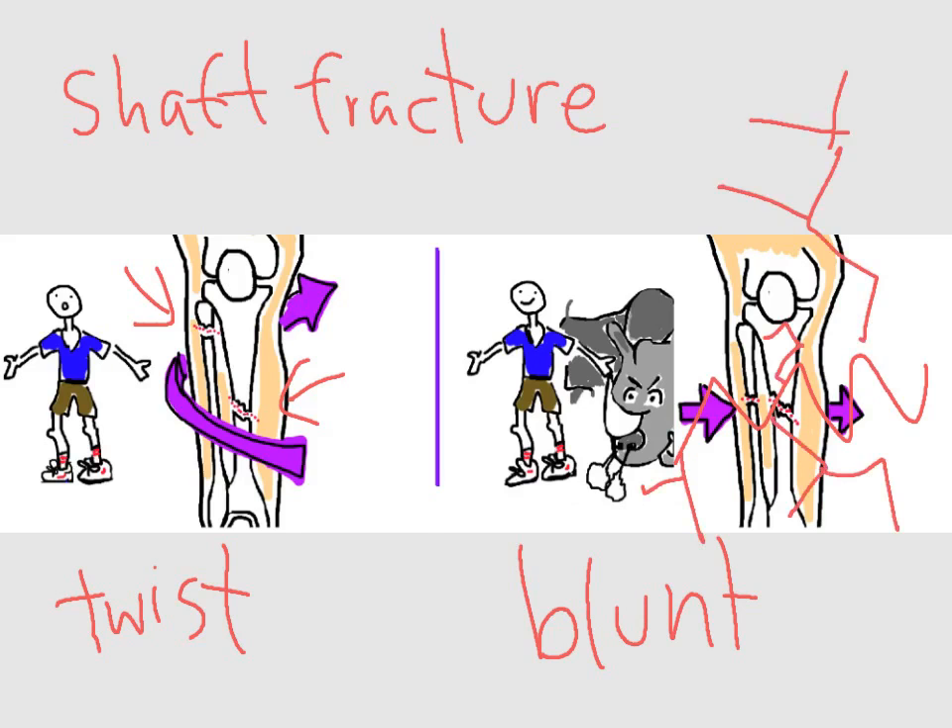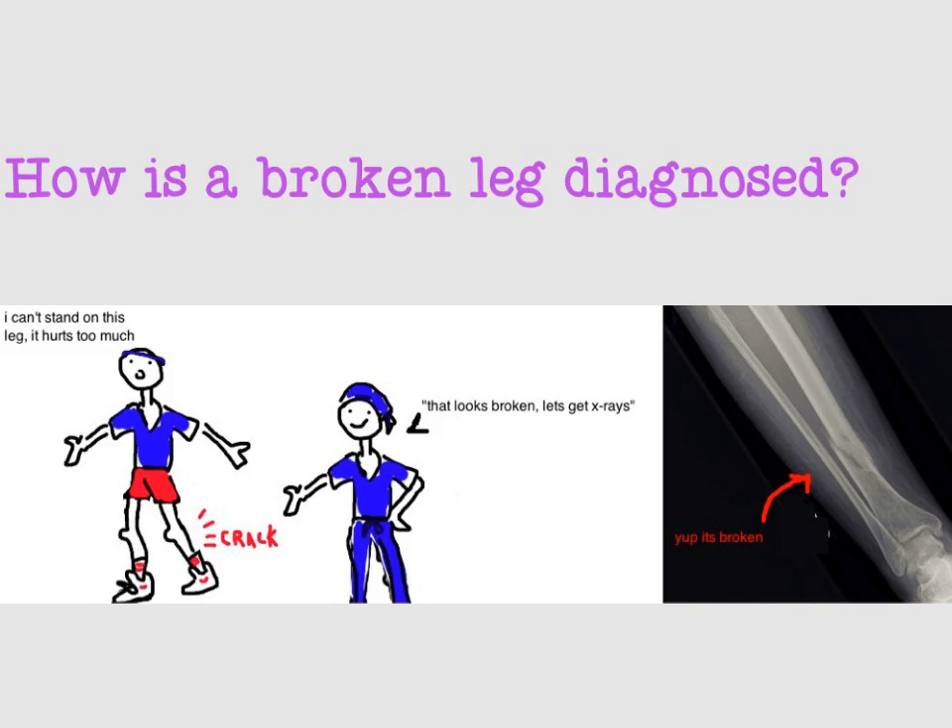So how is a broken leg diagnosed? People with a broken leg come into the emergency room after an accident, unable to put weight on the injured leg due to severe pain, swelling, and more swelling. Doctors are suspicious for a broken leg when they see these symptoms, so they order an x-ray, which is great at seeing the bone and diagnosing this injury. The x-ray not only gives a diagnosis but will also guide treatment, because treatment depends on the pattern of the broken bones — not all breaks are the same.